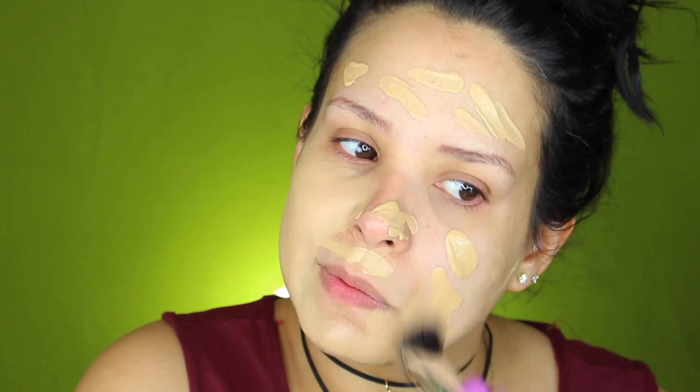Voy a estar utilizando la brochita con esta base que es de Wet n Wild, en el color Golden Beige. Aquí se ve como un poquito clarita para mi rostro, pero en persona se ve muy bella — es por las luces que están muy brillantes. Lo que voy a hacer es distribuirla con la brochita dando toquecitos. Como deja un poco de línea, voy a estar utilizando mi esponjita para quitar el exceso de producto. Para mi corrector voy a estar utilizando este de Colourpop, el Medium 30, solamente en el área de las ojeras.